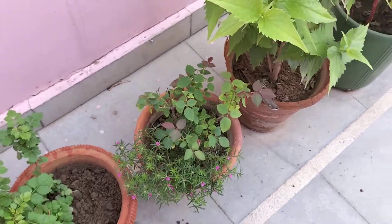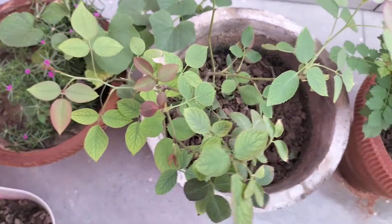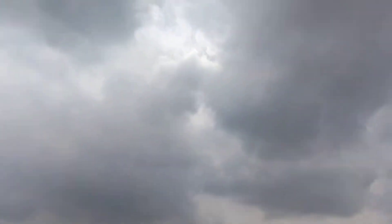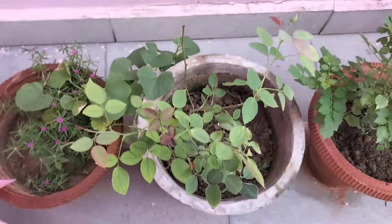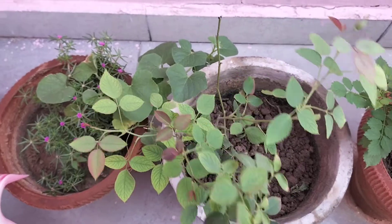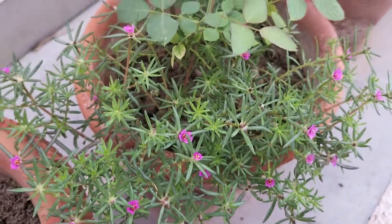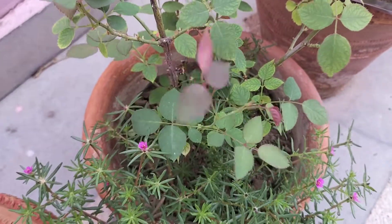It looks very beautiful and today's weather is also very beautiful. I don't understand when the rain will go. Okay guys, I will see you in the next video with a new topic. Goodbye, take care and remember your garden. Bye friends.